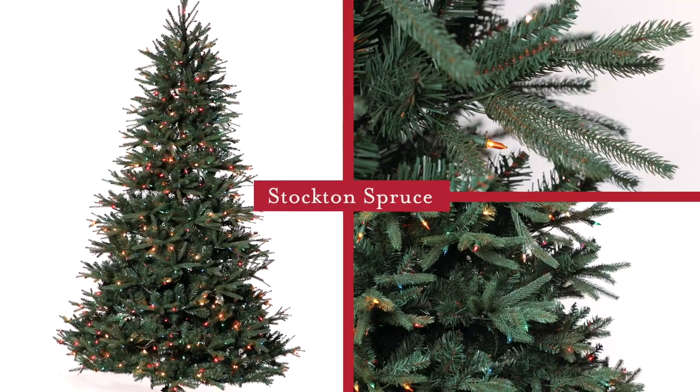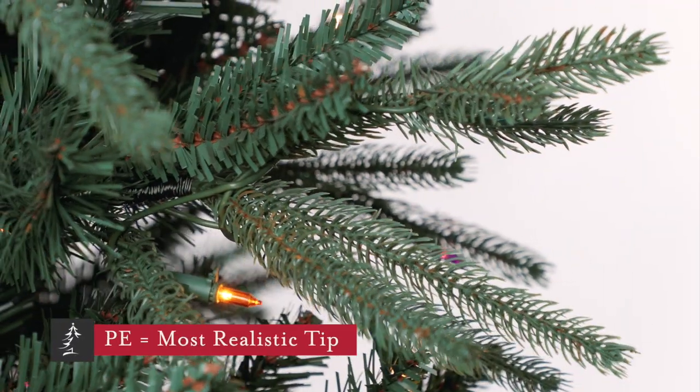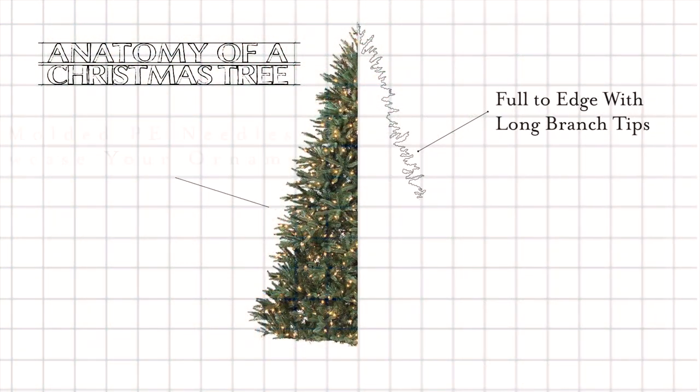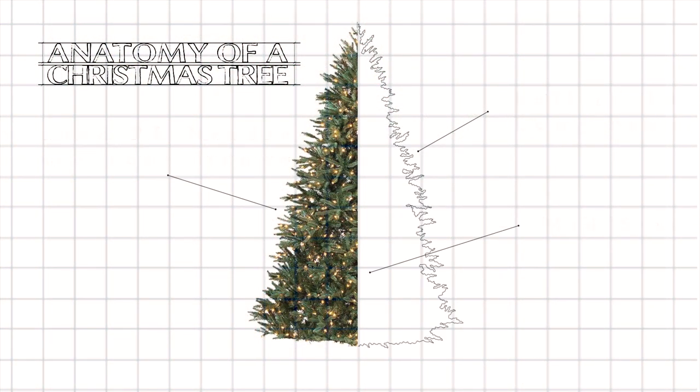This is the Stockton Spruce. It features a high percentage of molded PE branch tips placed where they are most visible once the tree is decorated. Those tips are branches that we've molded to look exactly like live spruce needles.